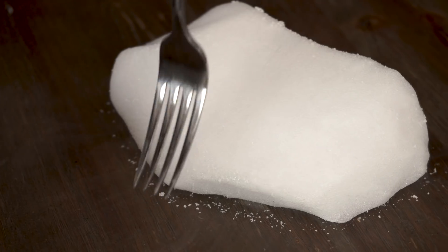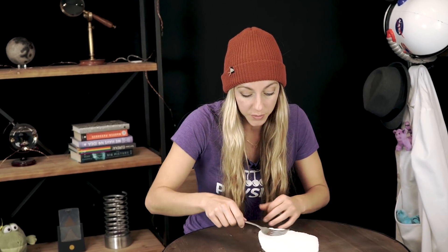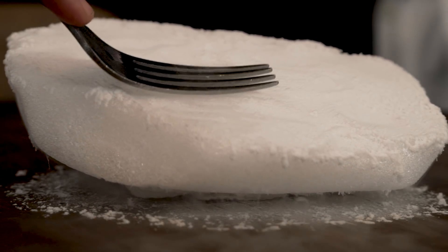The scream happens because the relatively hot fork turns the dry ice straight from a solid into a gas really, really quickly. The CO2 expands really fast and pushes the fork away. But then you're pressing it down so it goes back onto the dry ice and then it'll push it away and back and forth. That vibrating back and forth makes it scream. This only works with thermally conductive materials like metal.